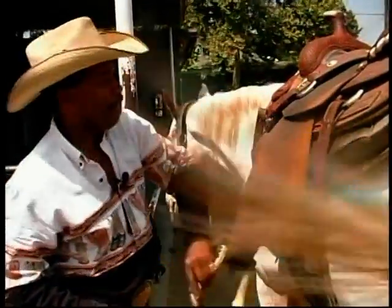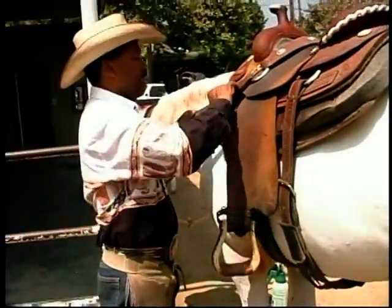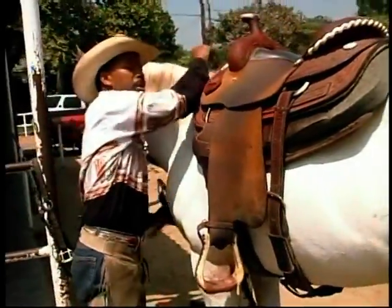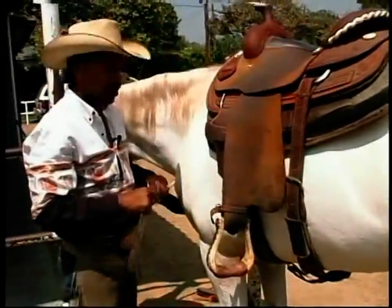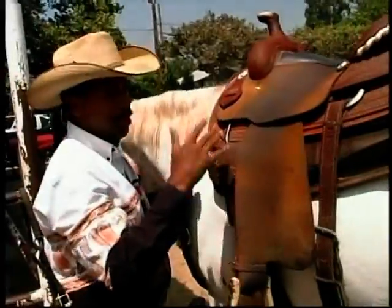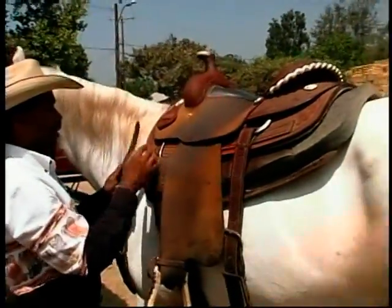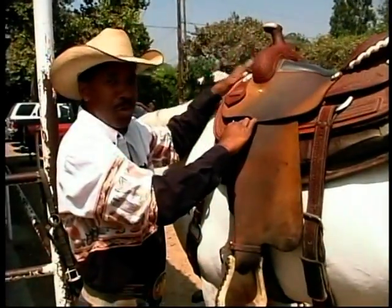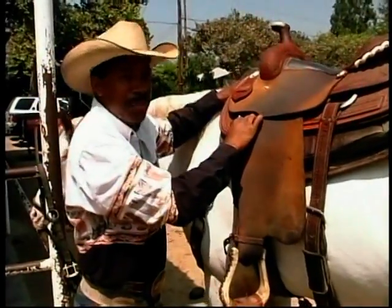I'll set it up and leave it, then continue to do the rest of the work around the horse — putting on the different cinches and breast collars, which is what I'm putting on now. The breast collar helps hold the saddle in place so it doesn't slip forward when going up or down a hill. It helps keep the relationship of the saddle on the horse in its most optimum and comfortable place.